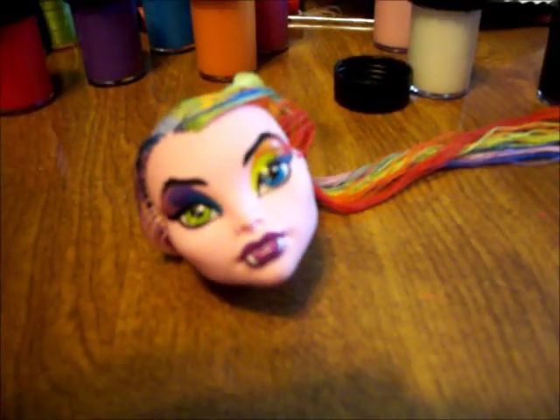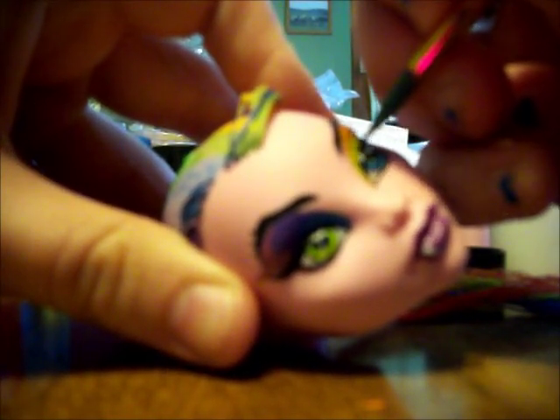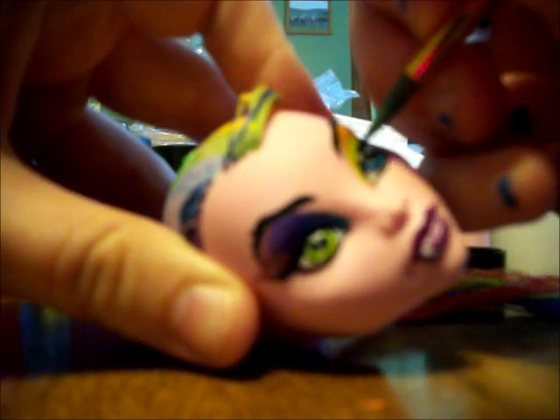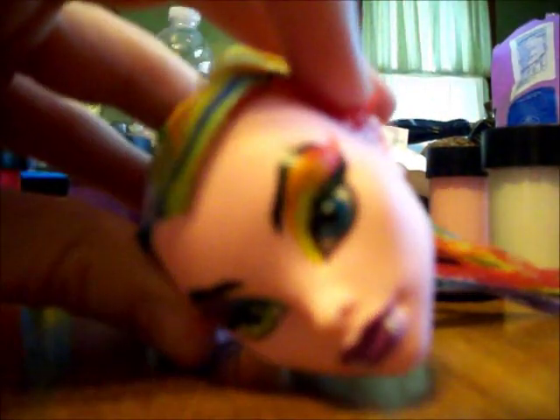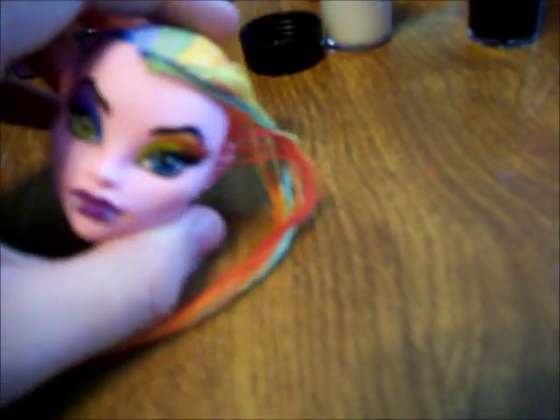That way, you can put the hair back out of your way and you don't have to worry about messing anything up. When you do this, you're mostly covering up all of your mistakes and then adding lashes on from that. It may take a couple of coats to actually cover it up. So I'm going to go do that and then show you what it looks like. So that's kind of what it looks like — I'll have pictures.